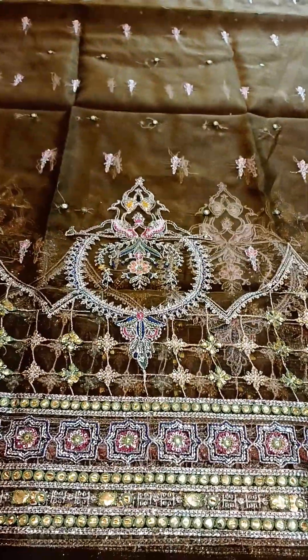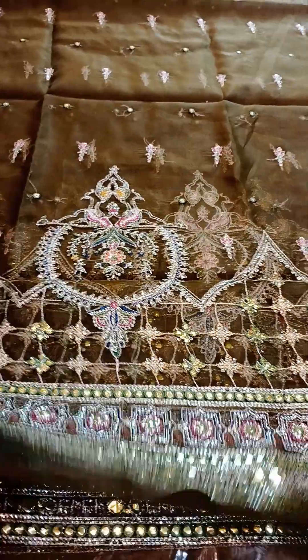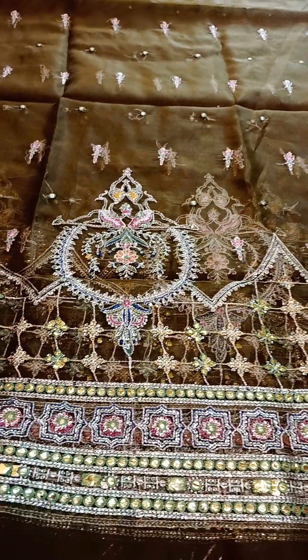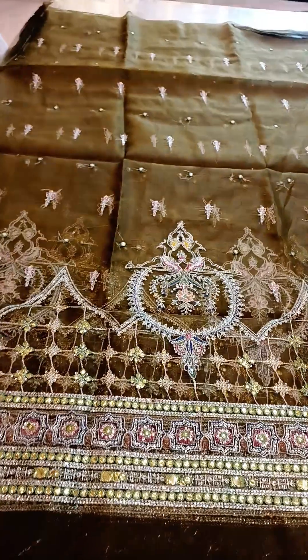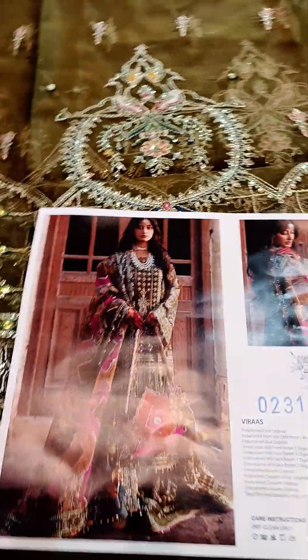Then come towards the lenga — it is 4 yards of pure organza. It is done with detailing of panni work and mix embellishments. Here is its beautiful model.